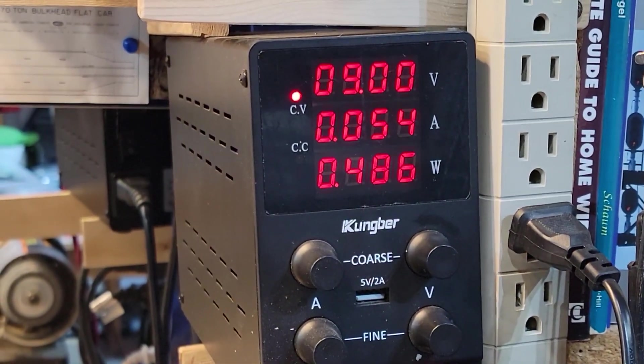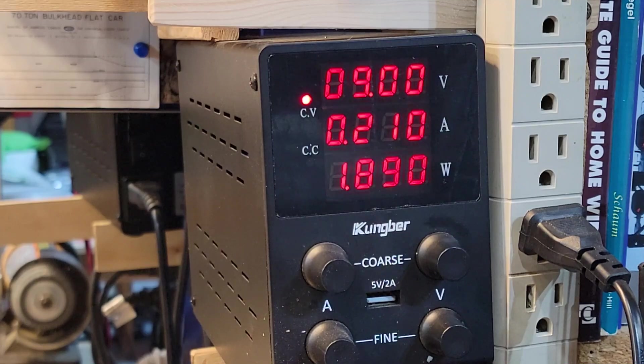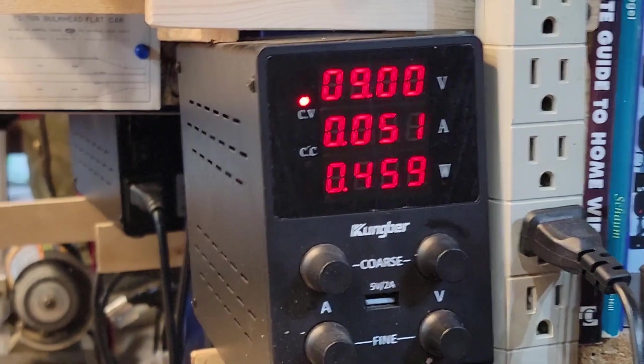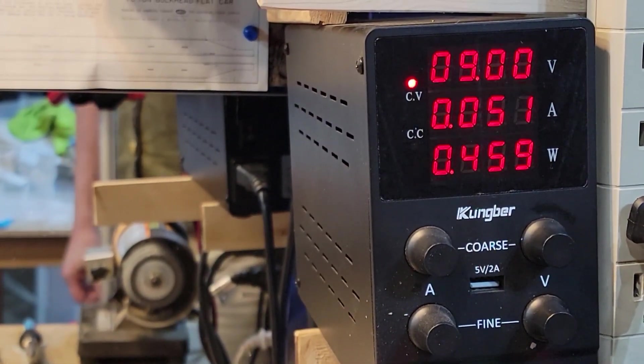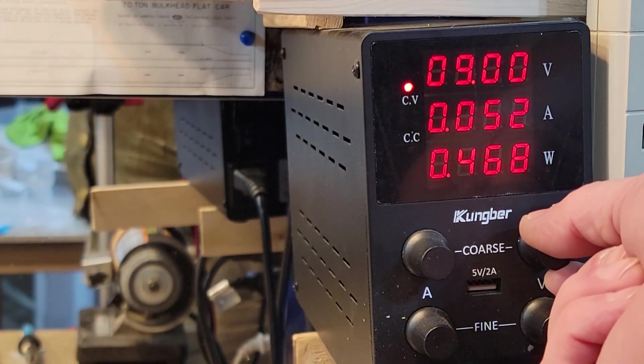Ten minutes in either direction — here's what we got. We're stable at 0.05 at nine volts. That's pretty good. I'll put a load on it with my fingers — I can get it up to about 0.3 amps. This is definitely not going to tax your DCC system; several of these together are not even going to equal one amp. Let's turn it up.